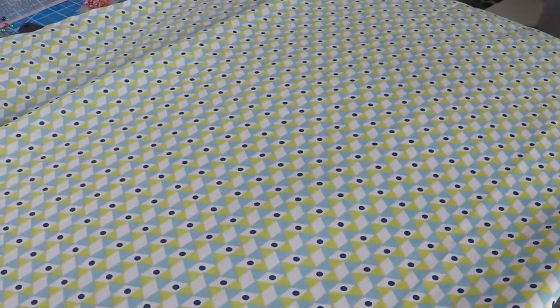So let's get started. First, I try to iron out all the big wrinkles I can find. There'll still be some little wrinkles remaining, but just iron your fabric as best as you can.